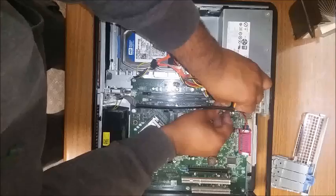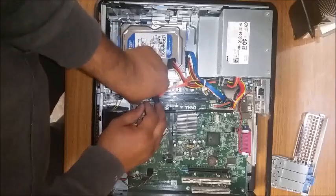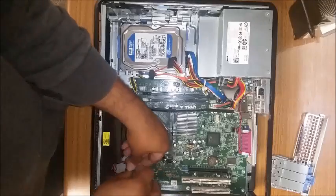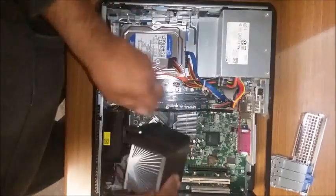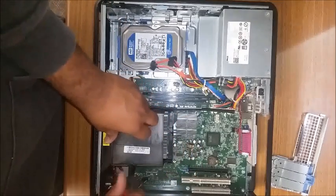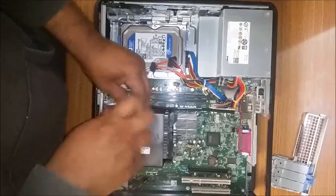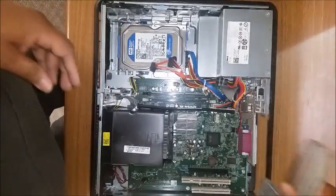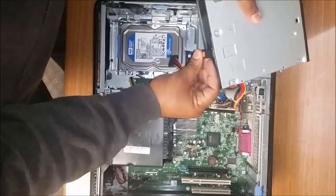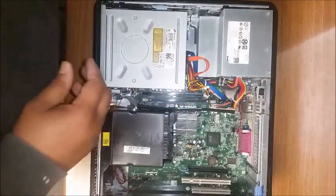The main power connector. The auxiliary power connector. The speaker and the cooling fan are really easy. Heat sink. Put the slot cable cage back. And the CD wire. There you go.